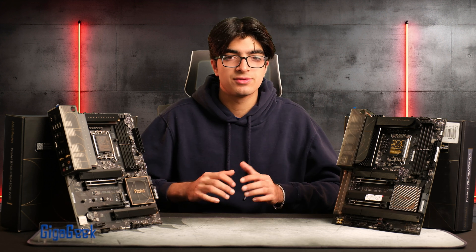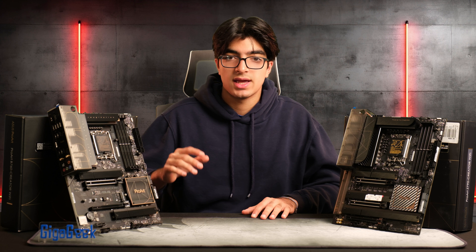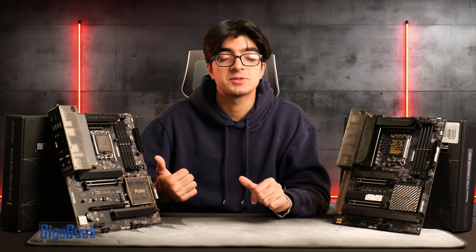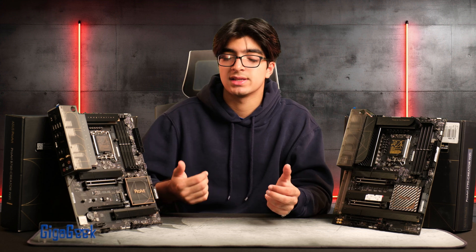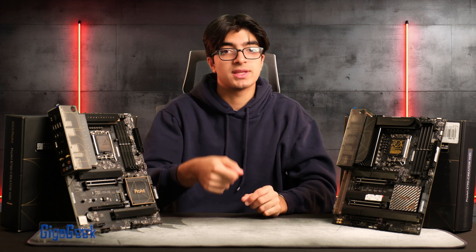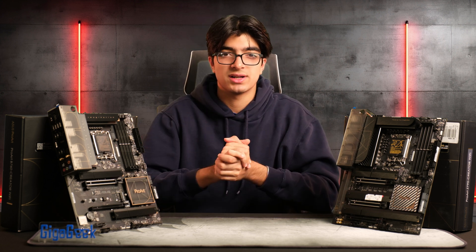The boards themselves are fairly similar in power delivery. The front panel IO is also similar — both include a USB 3.2 Gen 2x2 header, which is great because it routes to your front panel IO and gives you 20 gigabit capability for really fast file transfers.